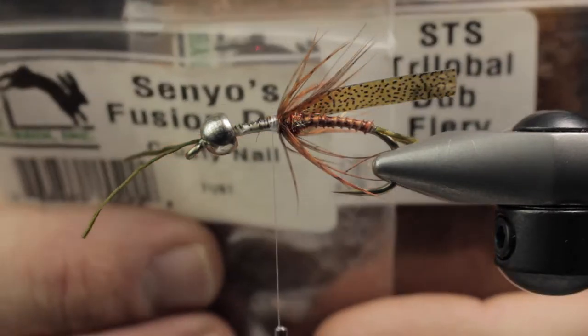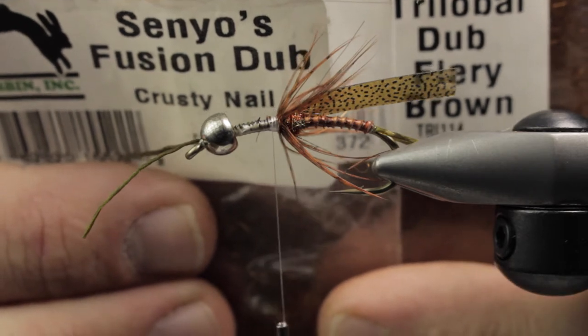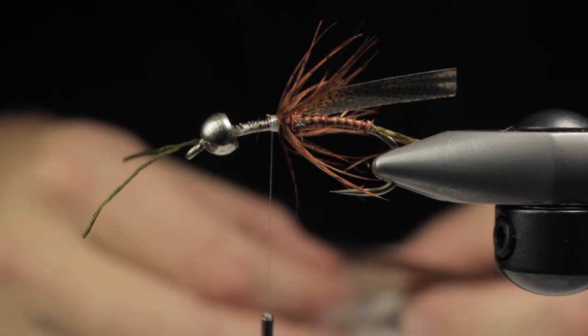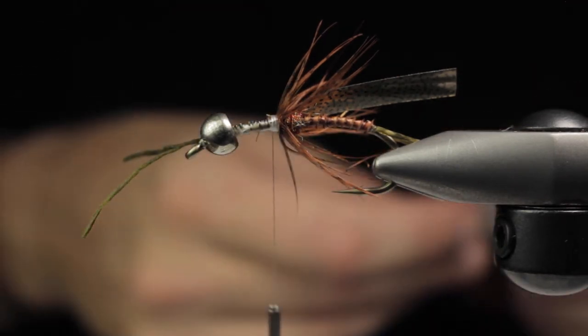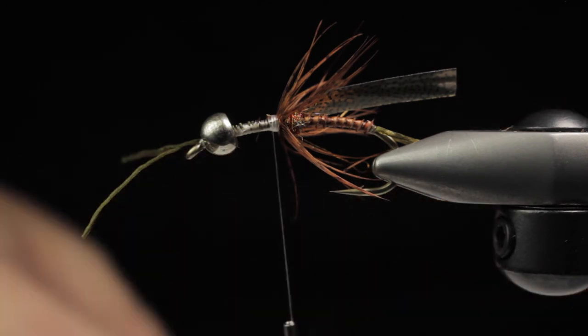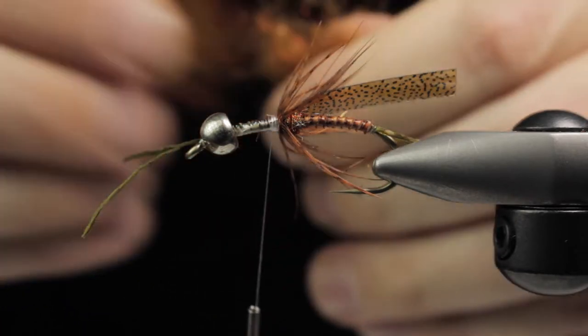Next up I blend a little Fusion Dub with some Trilobal just to thin out the flash a bit — we have a flash spot on the back. I do about a 50-50 mix and I just do a hand mix instead of using a dubbing mixer like the hairline make-your-own dubbing machine. That's for larger batches, so I just show a hand mix here.